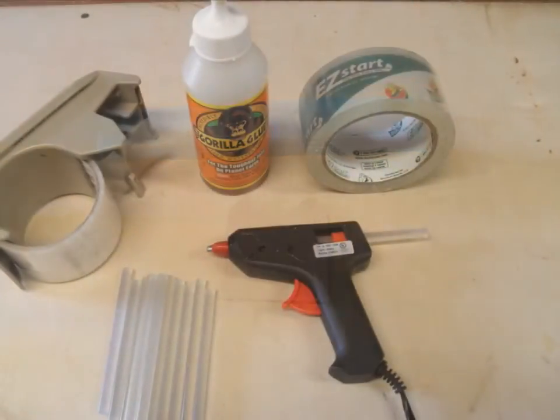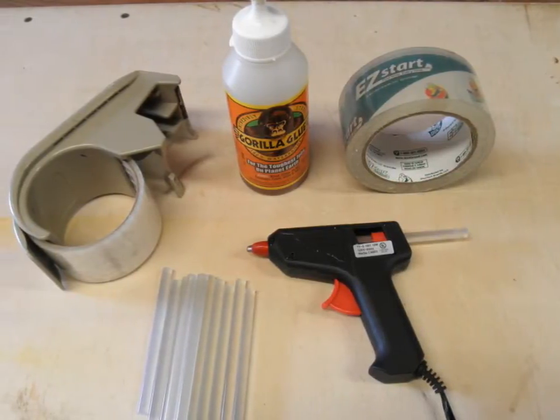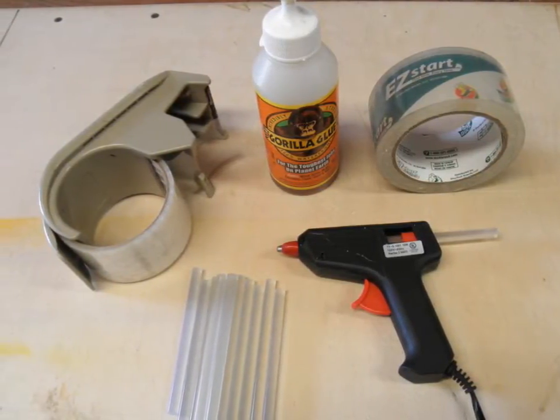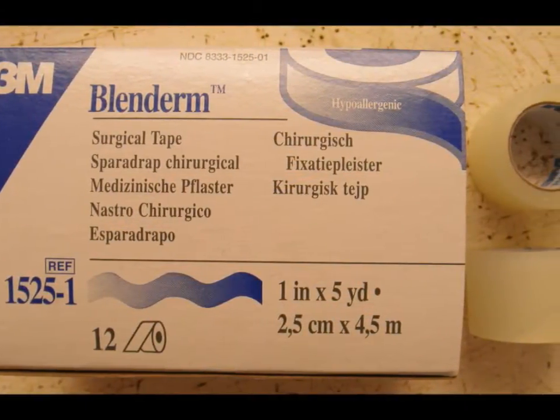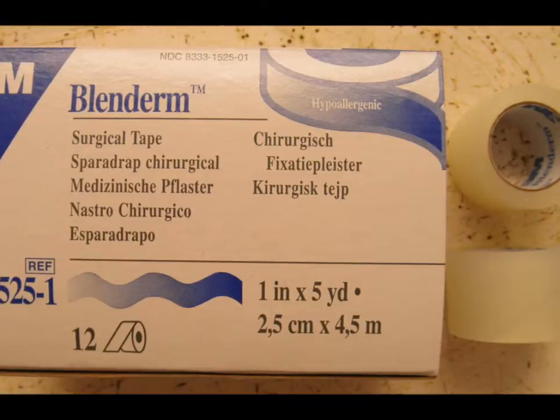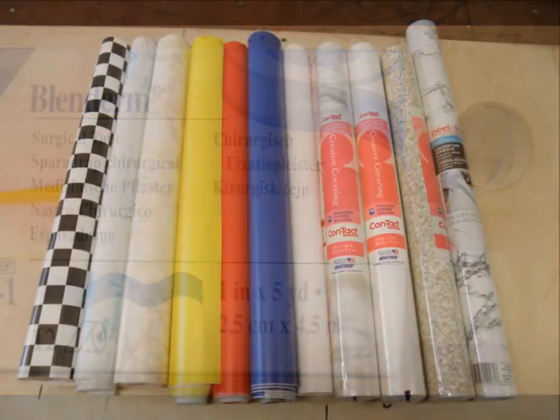Here you can see the Gorilla Glue, a 10-watt hot glue gun, as well as the packing tape. Also I should note that I'm using Blendrum. The Blendrum tape is used for hinges — I taped the top and the bottom of the control surface. Also you might note the contact paper.